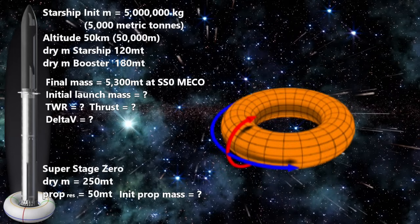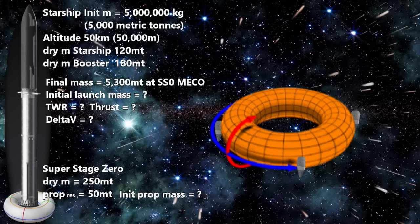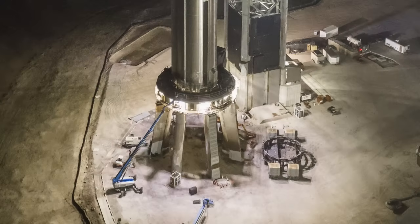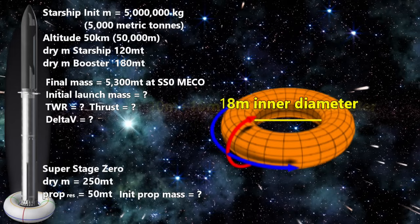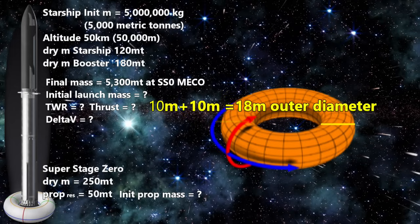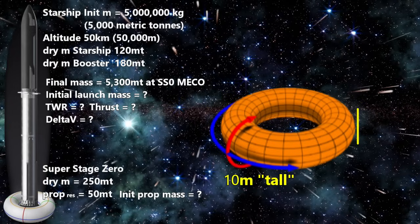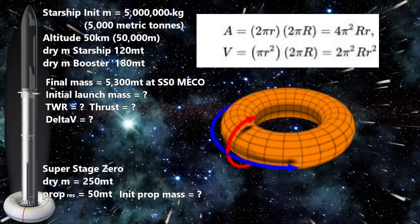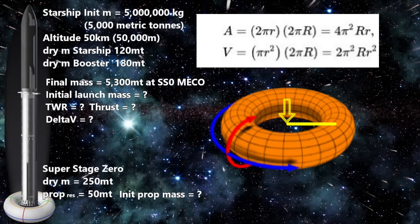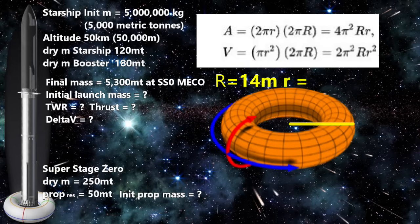Let's make a torus design so the Starship and super stage Raptors can fire through the middle while the jet engines are safely on the outside. If the Starship is 9 meters in diameter and the top of stage 0 is about twice that — around 18 meters across — and if the torus is 10 meters in circular diameter, it will be a total of 38 meters wide and 10 meters tall. Now we need to calculate the volume of our torus. The formula for the volume of a torus is V = 2π²Rr², where capital R is the major radius from the center of the tube to the center of the torus structure — that's 5 meters plus 9 meters, giving 14 meters — and little r is the minor radius of the tube itself, which is 5 meters.